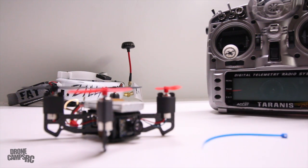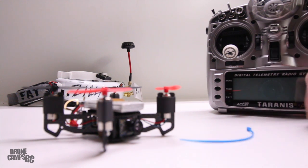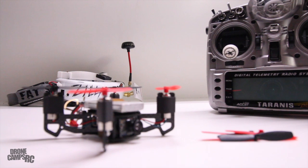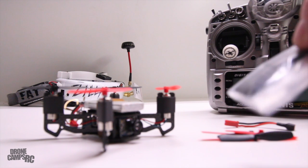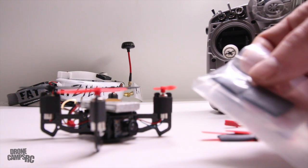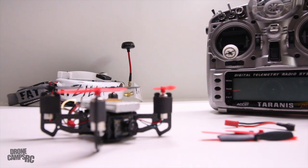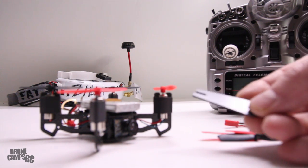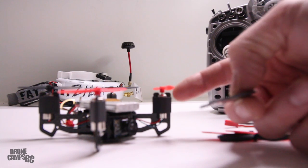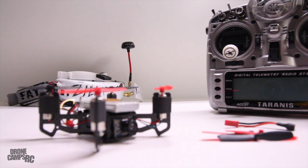You also get some extra zip ties in case you decide to put on a different micro receiver later. Here are your extra props. And also in the box are some little heat shrinks for around the motor — so if you have to take these motors off, you have two extra heat shrink pieces, which is handy since brushed motors do go out from time to time. Also hiding in the bottom of this tin is a little prop remover tool, nice to use so you don't damage the shafts on those tiny motors.